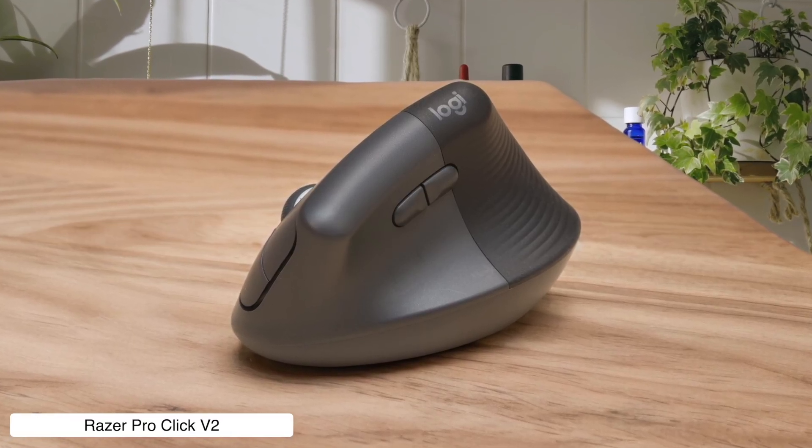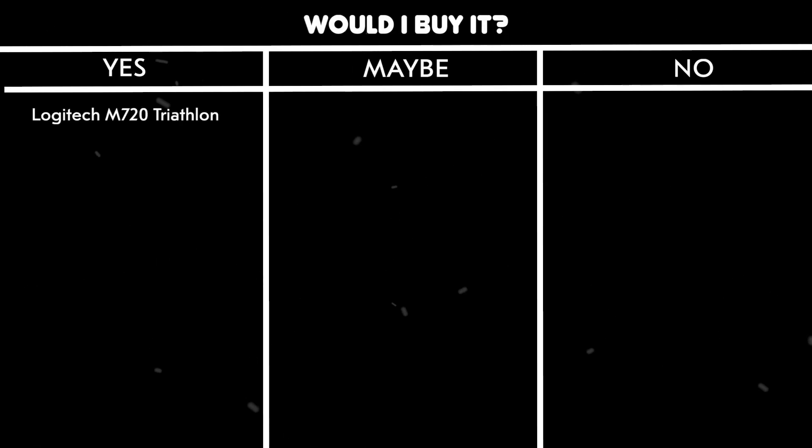Would I buy it? Maybe. It's got the performance chops for pixel-perfect editing work, but the lack of automatic scroll switching is more annoying than ads on YouTube.